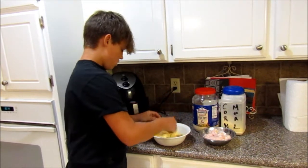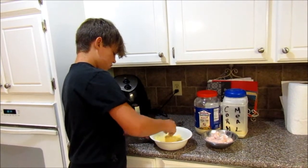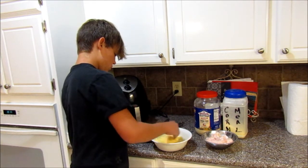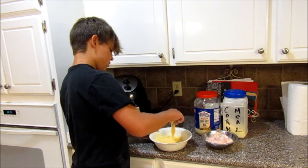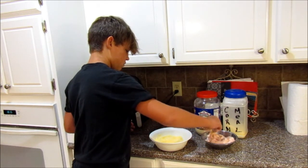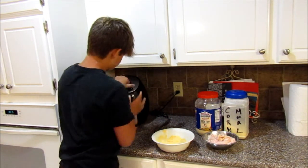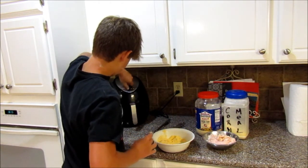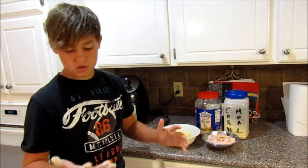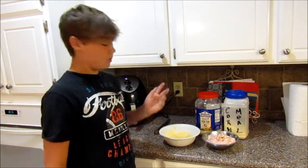I'm going to do four pieces that way, y'all can see — that way I know how good it really is. I'm just going to put it in there and turn it to 20 minutes. And cook the rest later, not on camera though. I'll check in with y'all when they're done.